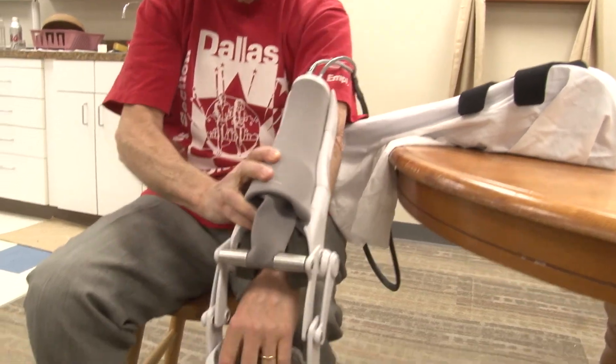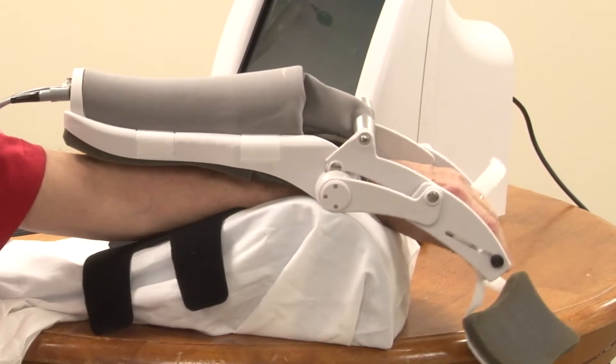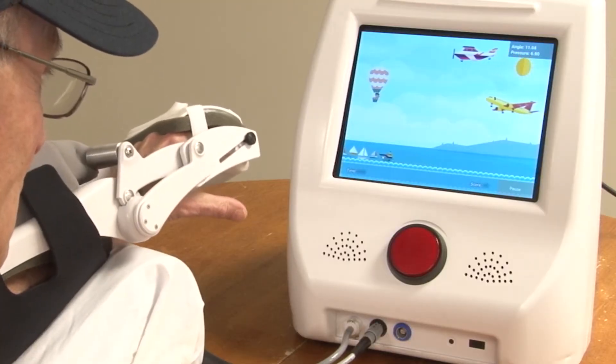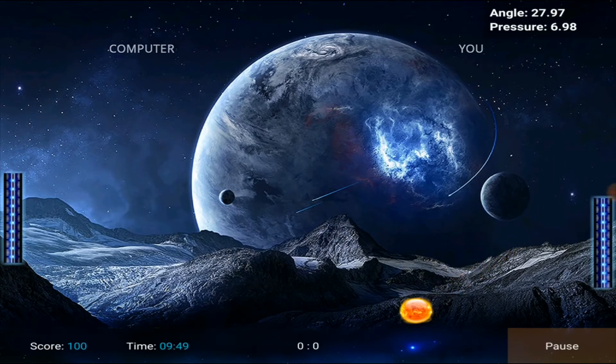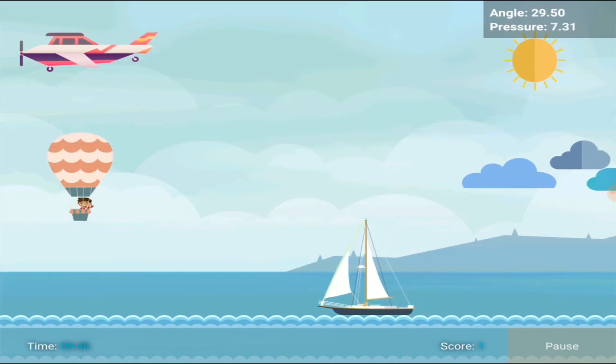Stroke survivors who are experiencing paralysis or paresis as a result of stroke will be guided through various exercises incorporating fun interactive video games that help stretch and safely guide you through upper limb rehabilitation.